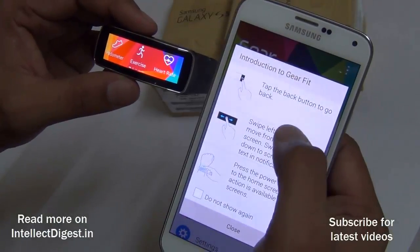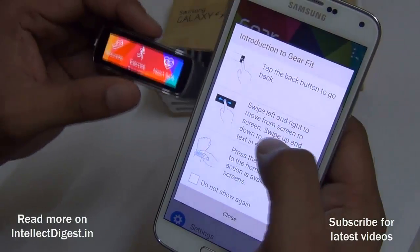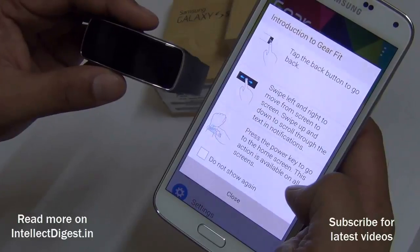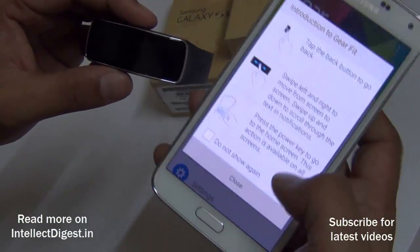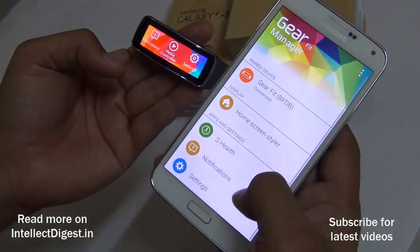The Samsung Gear Fit is now connected to my Samsung Galaxy S5. It shows me how to use it: tap the back button (a software button), swipe left or right to move between screens, and press the power key to go to the home screen.